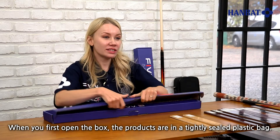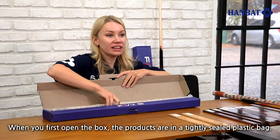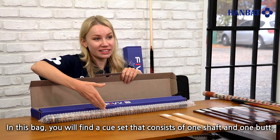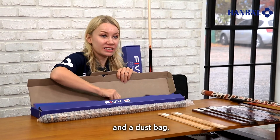When you first open the box, the products are in a tightly sealed plastic bag. In this bag you can find a cue set that consists of one shaft and one butt, and a dust bag.